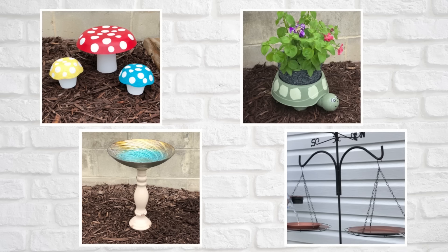Hi everyone and welcome back to my channel. In today's video we are creating some budget-friendly outdoor DIYs for your garden or patio. They turned out beautiful and I hope you get tons of inspiration in today's video.